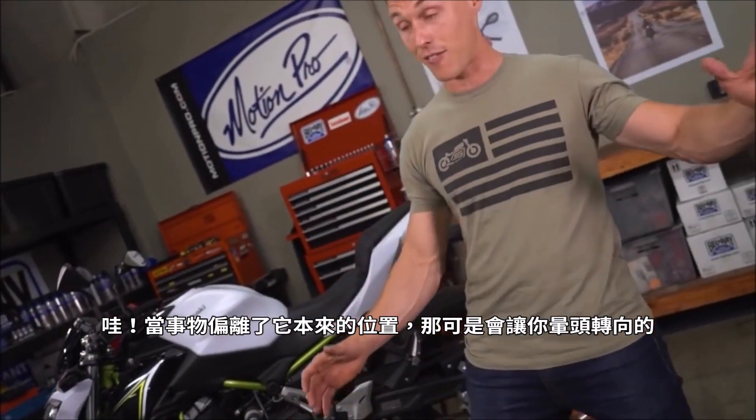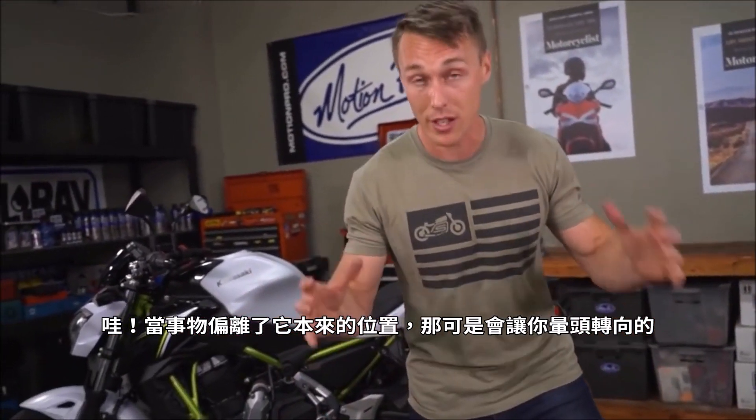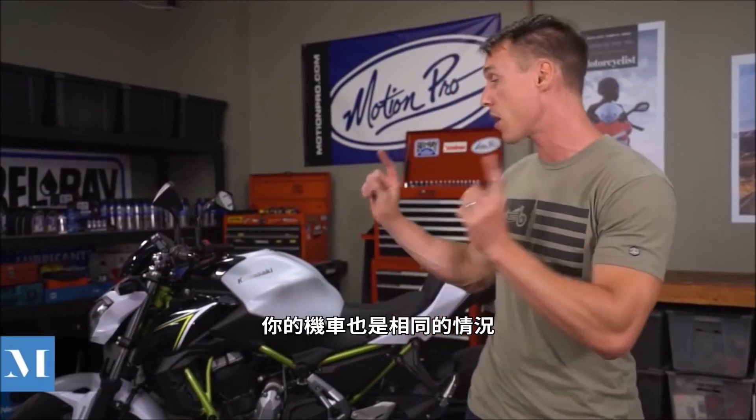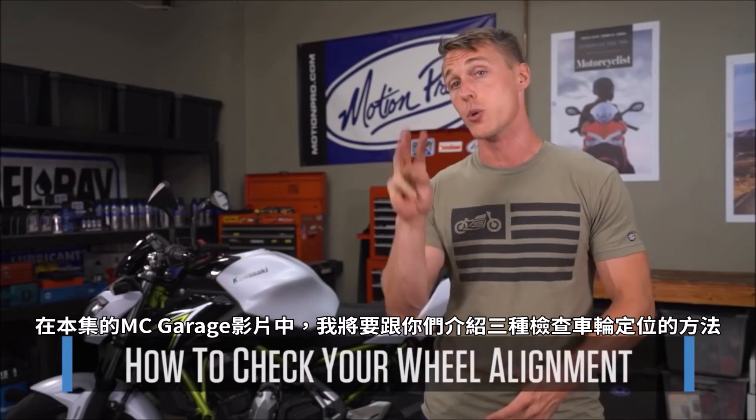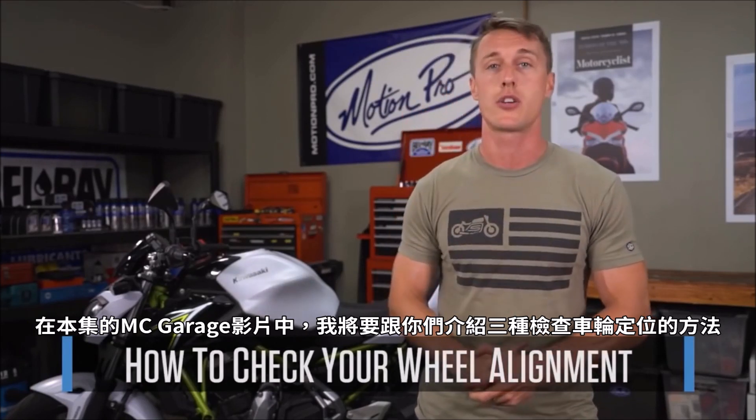Whoa! When things are out of alignment, it can really throw you off — and the same goes for your motorcycle. When your wheels are out of alignment, it can cause handling issues, uneven tire and drivetrain wear, and other problems. In this video from the MC Garage, I'm going to show you three ways to check that your wheels are tracking true.